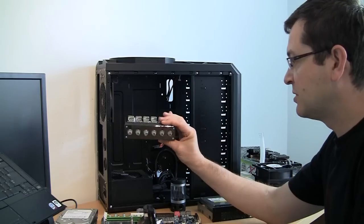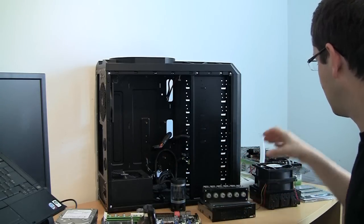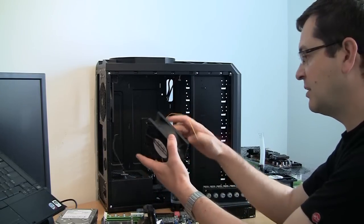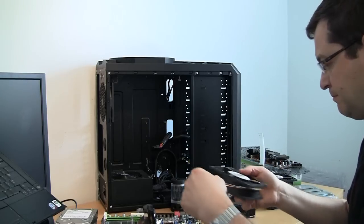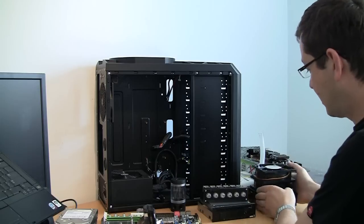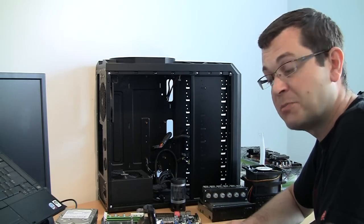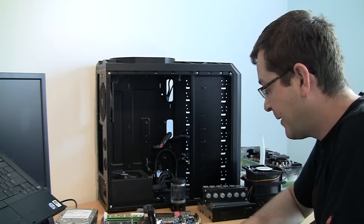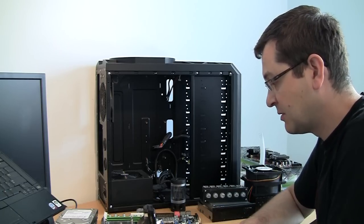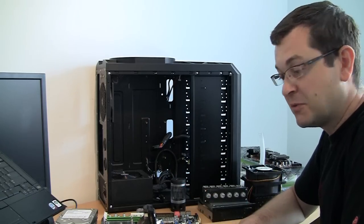I will be using a Sunbeam controller for my fans, and Sunace fans. They're new, but it's worth it because our target is to make a real kickass system without spending too much money. You can't go everywhere with the cheapest parts, otherwise you get a corresponding type of system.